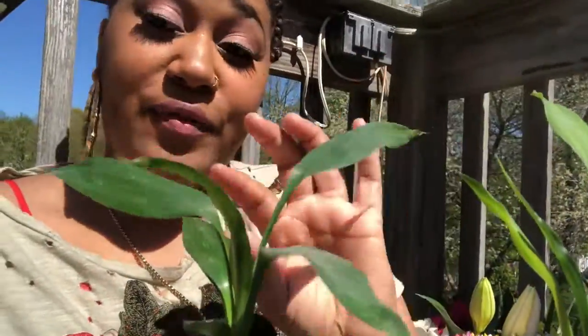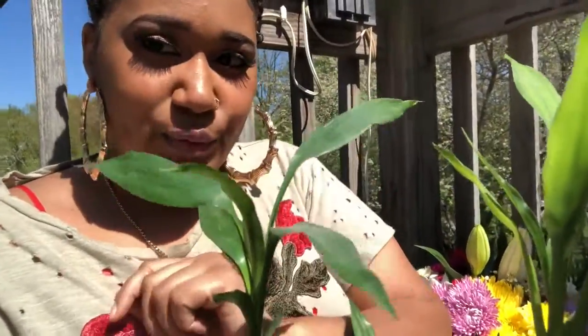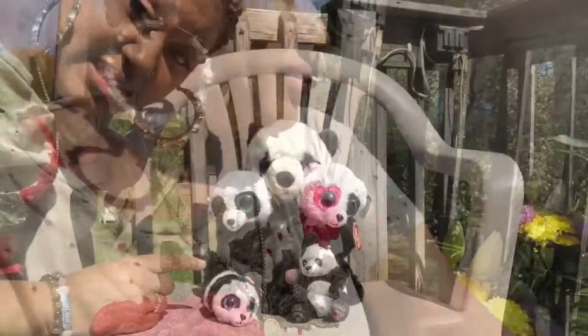I counted the leaves on this bamboo plant. Now I want to try something other than a plant. Do you know what type of animal likes to eat bamboo? What type of animals eat bamboo? I'll give you a hint — it's a type of bear. Do you remember learning about bears? What are some of the bears you learned about? A polar bear? A black bear? Well, I want to count some panda bears.